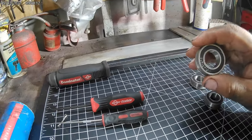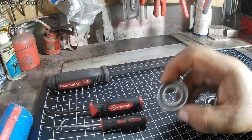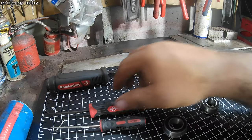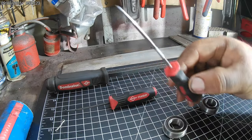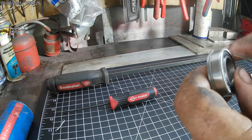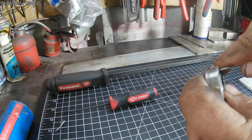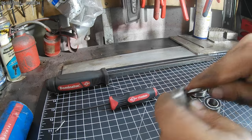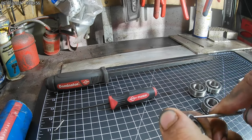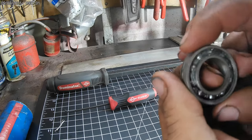There are two bearings per wheel, per rim. Now if you want to know how to pack them, it's pretty simple. Just take a pick - if yours are sealed, get under just the outside edge here. There we go, and there are your bearings in there.